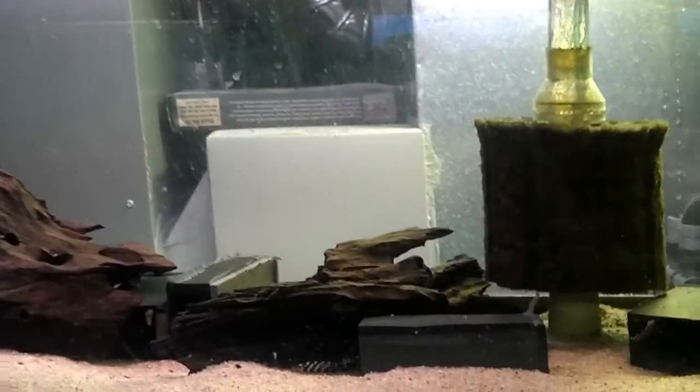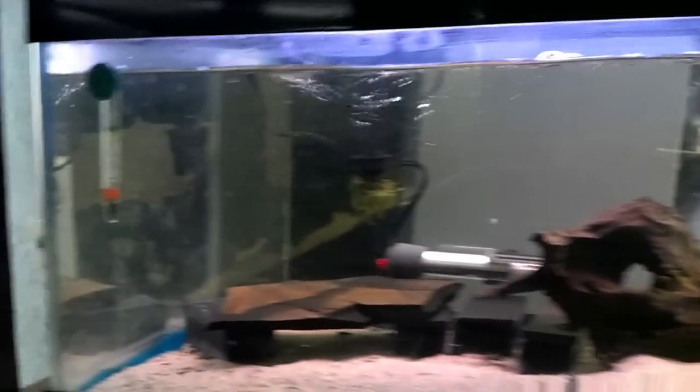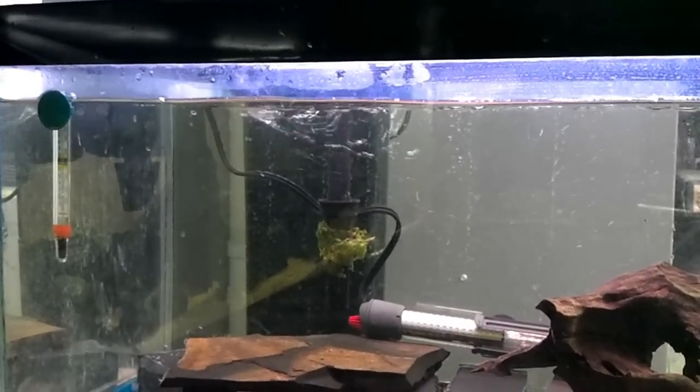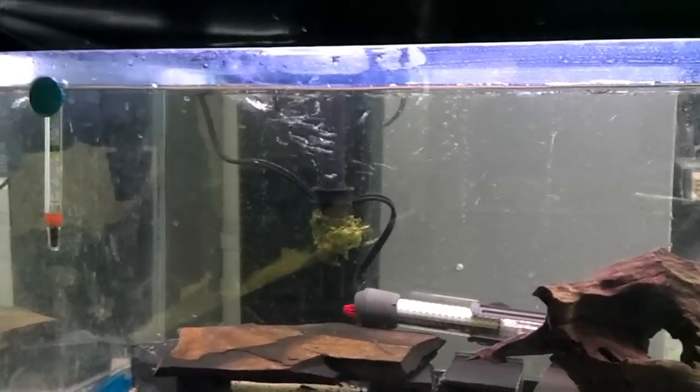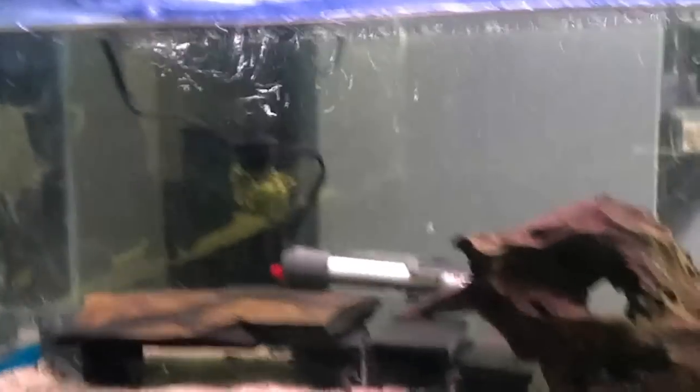Here's a video of my L333 tank, my breeding setup. It's 33 long. I leave the water level a little low because I like the filtered return from the pump on the tank to fall into the water — I think it oxygenates it a little more.